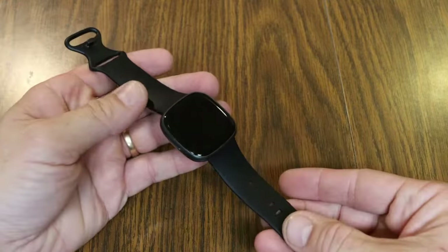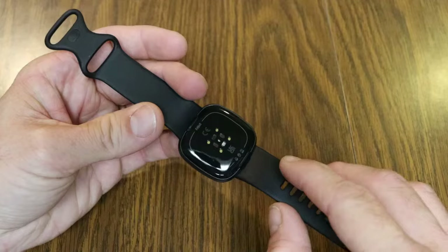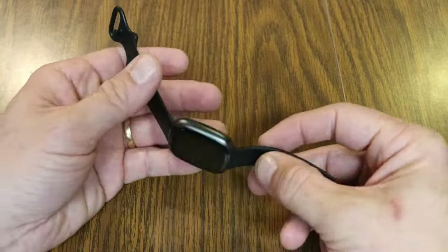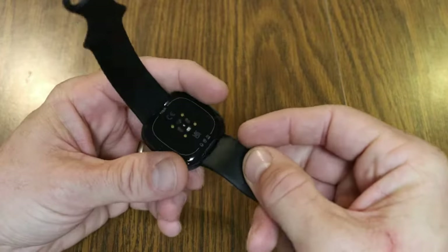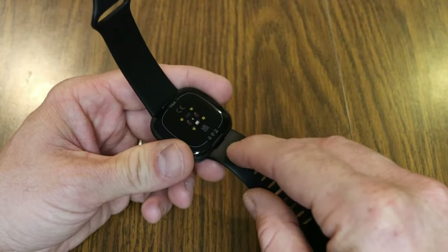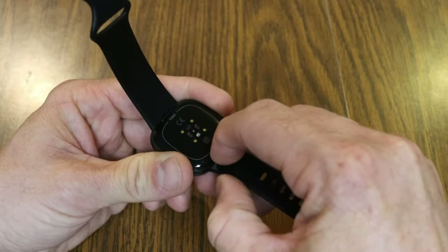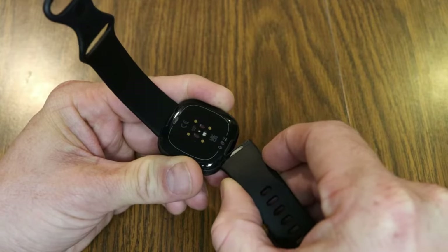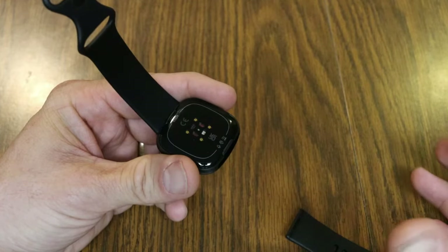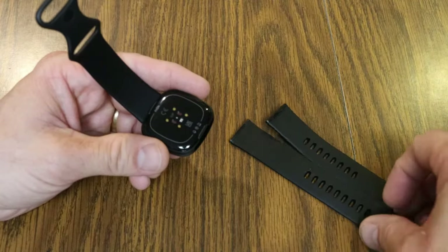One thing I've always liked about Fitbit watches is the quick release for the bands. On the back, if you want to change to a larger or smaller size, there are plastic clips — much easier with fat fingers than the small metal pins on a lot of other watches. You simply get underneath that button, push it, and that allows you to eject the band. Then you can insert your other band — here you can see the larger band, I have the smaller band on.